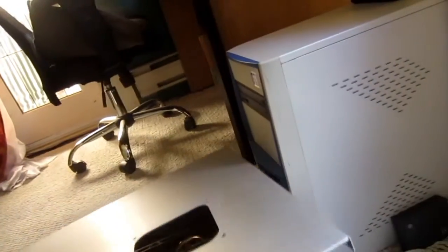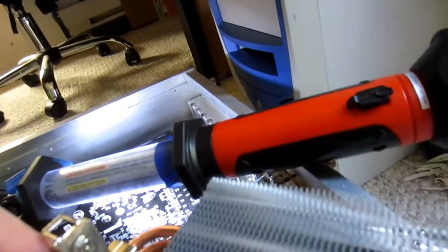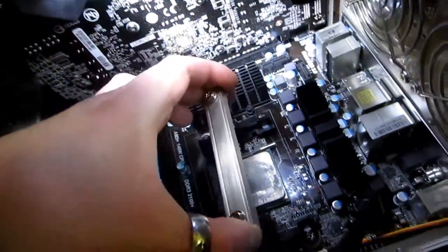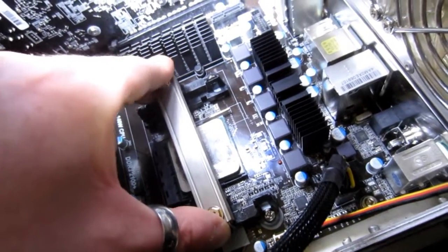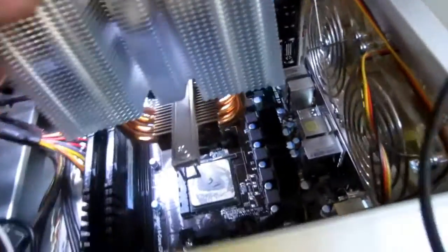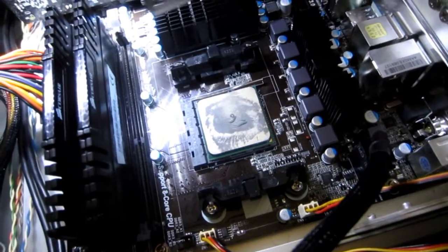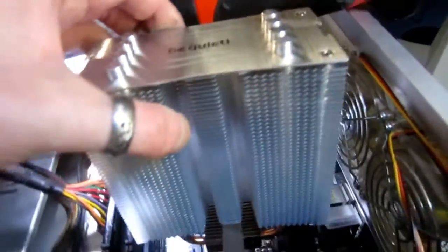But we got a problem, because this case won't close — it will close but it's bending. So this is the bracket that needs to go on. Luckily this thing doesn't need a back plate despite its humongous size, so this just slides down right here and will attach to your normal FX or AM3, AM3 Plus. But it wants to go in like that, which doesn't make much sense, because then the fan is going to be on this wide side just blowing air anywhere — it needs to be blowing air out the back.